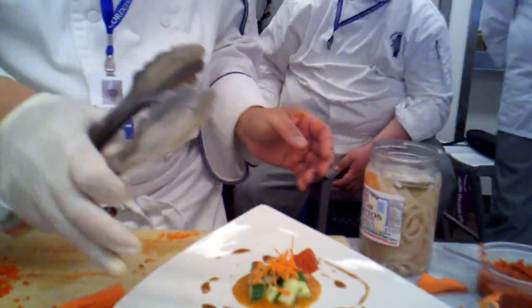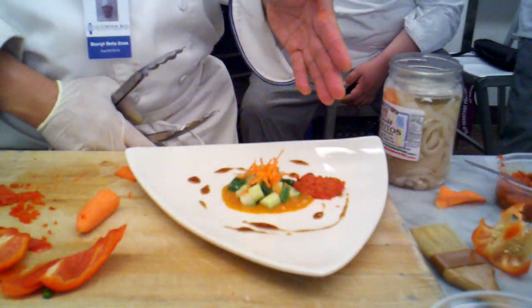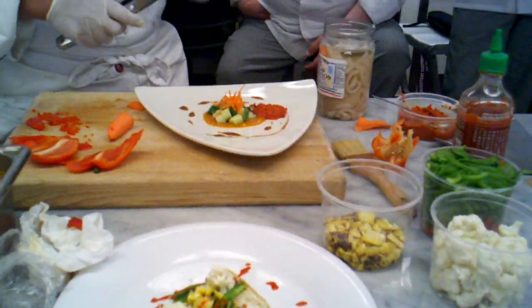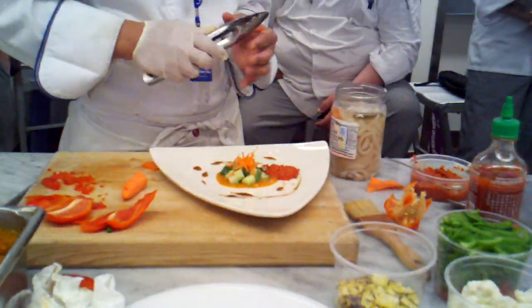So what you're looking for, number one, is a balance on the plate. A lot of times what I like to do is cut the plate in quarters like this and see how balanced what you have in each quadrant. You want to pretty much get it all out and balance it out as much as possible.